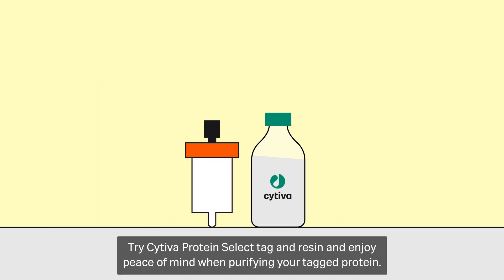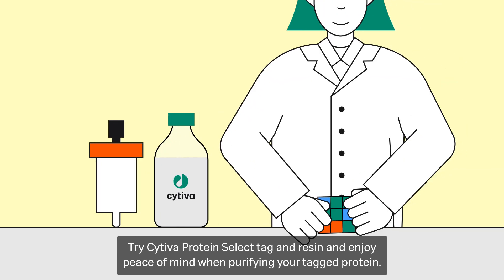Use Cytiva Protein Select Tag and Resin and enjoy peace of mind when purifying your tagged protein.